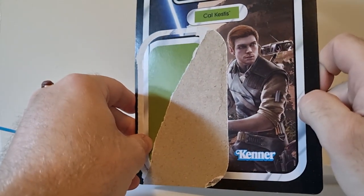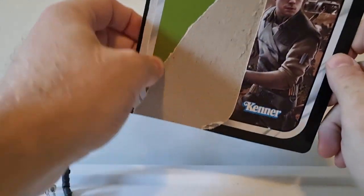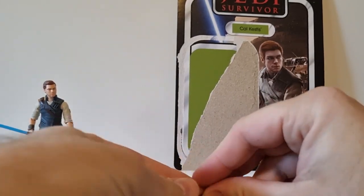Unfortunately the little BD-1 doesn't fit on his back on this figure, which is a bit of a bummer. But hopefully the Black Series version does. We'll just sit that to the side and take a look at his accessories.